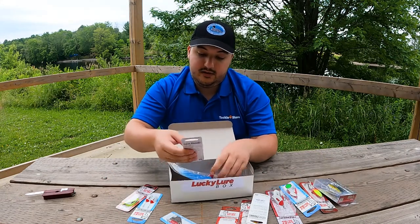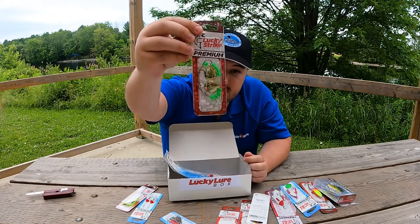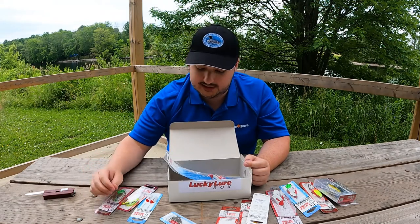We have another worm harness here, this time reflective silver with some green beads on it. I'm looking forward to trying all of these — it'll be interesting to see which one gets the most hits.